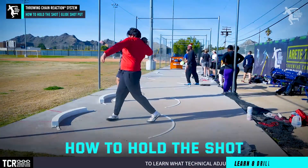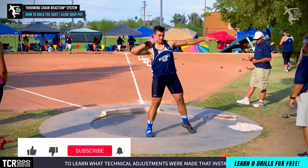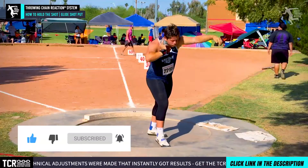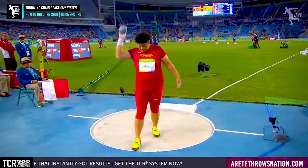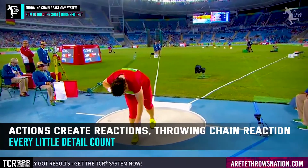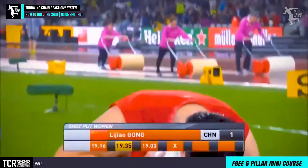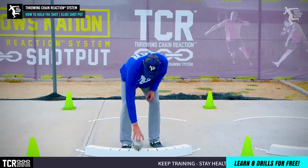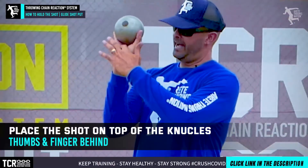Now this seems like a basic video and there's been videos out there, but one of the things we want to look at is the connection of how we're holding the shot. This is going to trump everything — what we call the chain reaction. If we don't hold and position the hand and arm properly in the shot, it really doesn't matter what you're going to do because you're not going to be able to deliver the shot right.